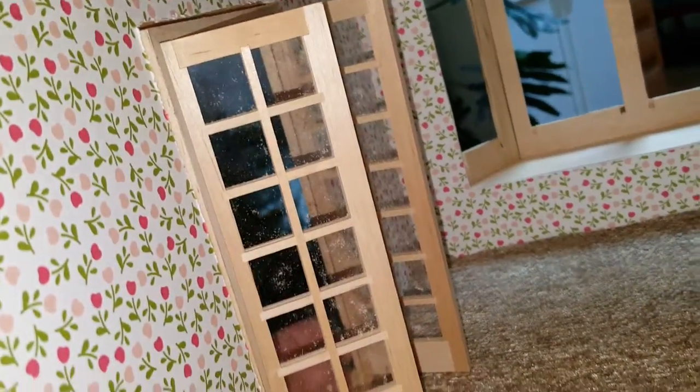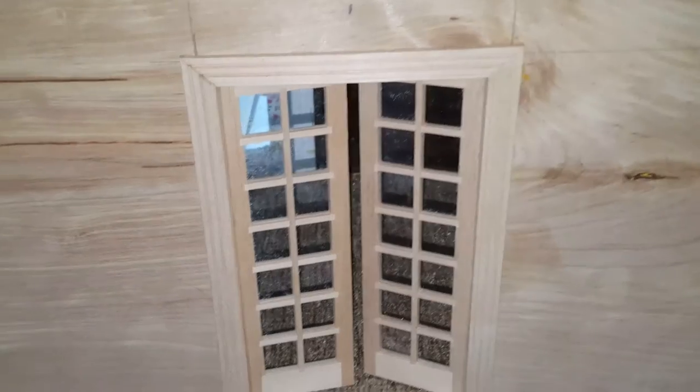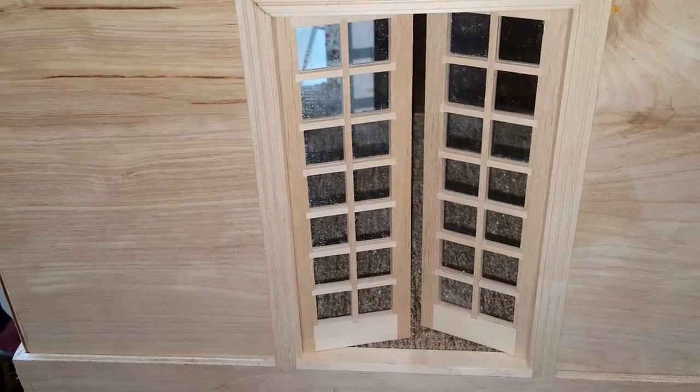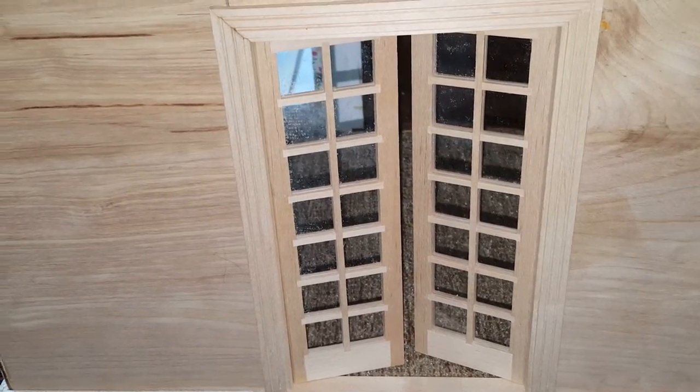All right, so that's what it would look like as a French set of doors in an addition. Thanks a lot for watching, and follow Laurie on Dollhouse Miniature Madness and Tutorials on Facebook, and Meet the Needs Curriculum's blog on the Internet. Have a great day.